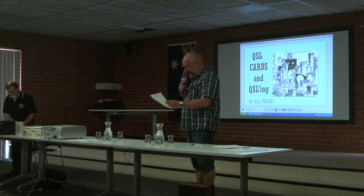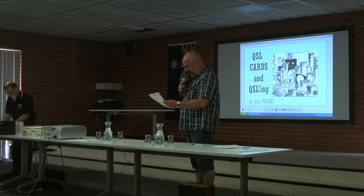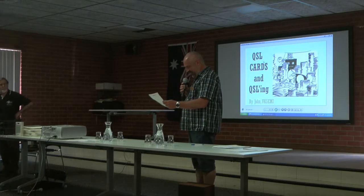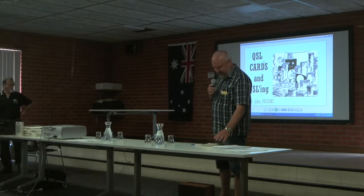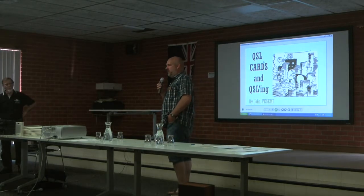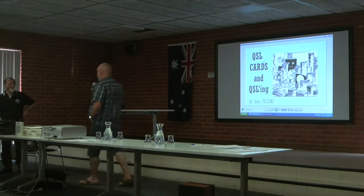And he's written number 8: has a famous G5 RV antenna. And number 9: he's a nice bloke. Well, that's open to interpretation. And he's written down he's on QRZ.com. John's going to give you a bit of a rundown on QSL cards and the process. Thank you John.